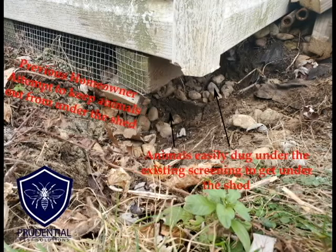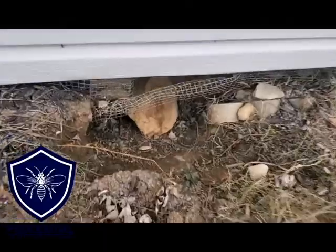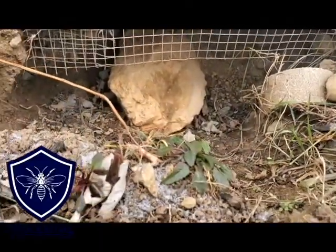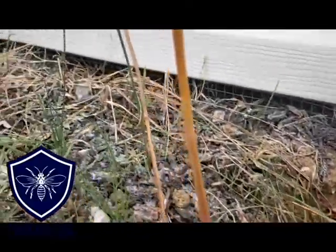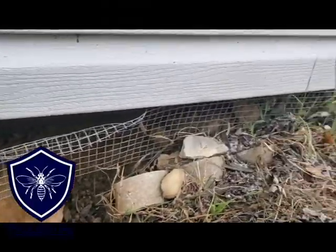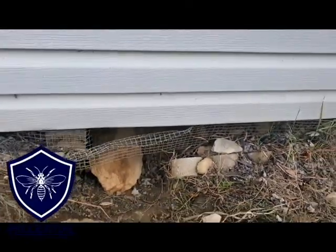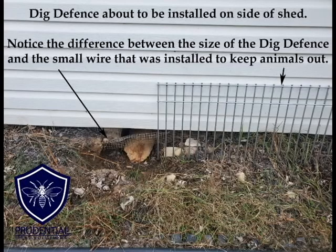This shed was located in Sinking Spring, Pennsylvania, which is in Berks County in southeastern Pennsylvania. On the other side of the shed they put a rock in there, but that half-inch hardwood cloth just wasn't installed deep enough into the ground, which is why the groundhogs were able to go right underneath it. We're going to install our Dig Defense product, which is a very thick-gauged metal steel product installed directly into the ground, so the groundhogs and skunks can't burrow underneath it.